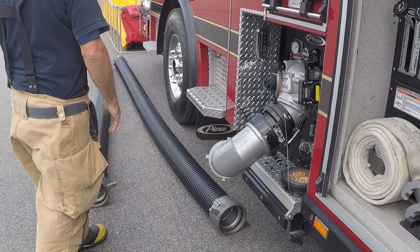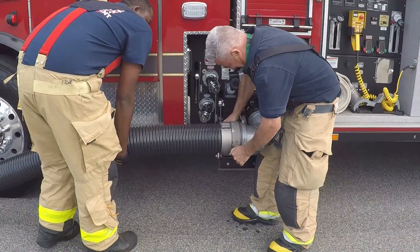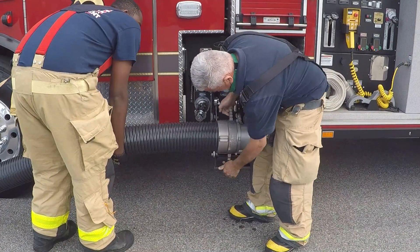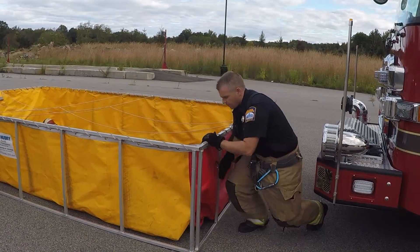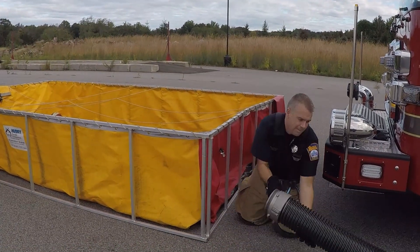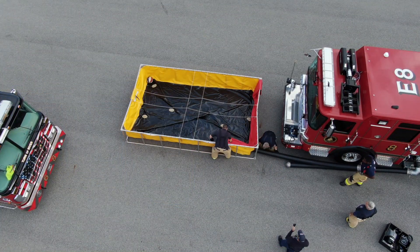A snug fit for the 90-degree elbow is fine for now. Next, thread on your first hard suction hose to the 90-degree elbow and make it snug. Then release the drain into the tank and slide the second hard suction through the drain and line it up to the first hard suction and tighten the two together.